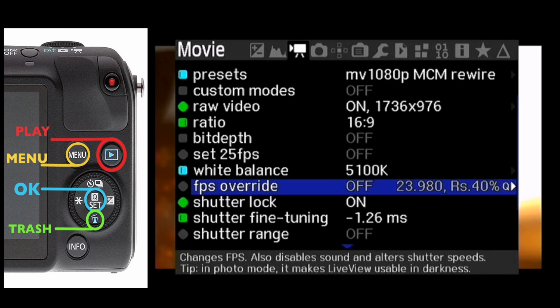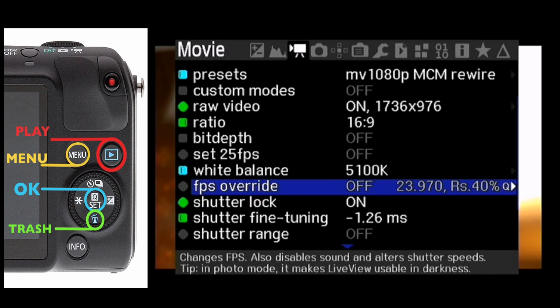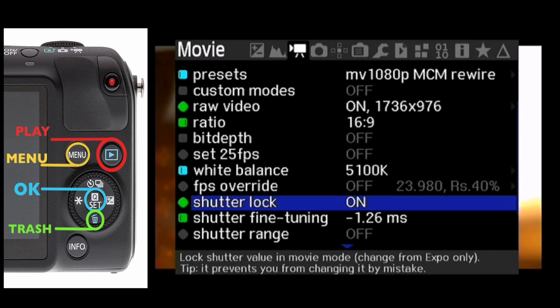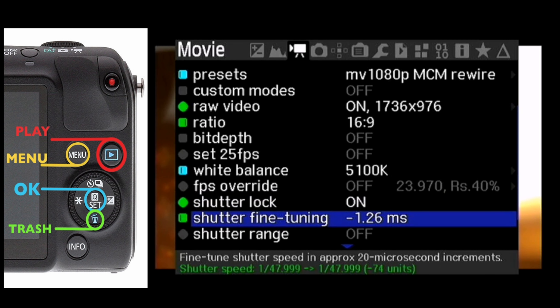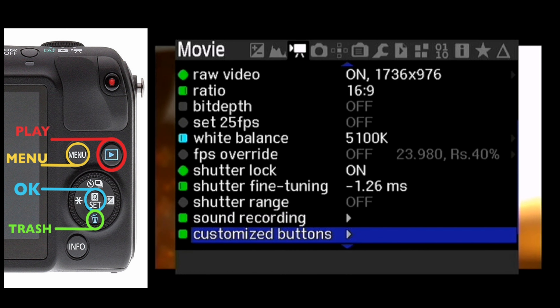If you take the monitor off, you also want to go back and turn FPS override off, because there's a chance it will increase frames. So: with a monitor, use FPS override on; without a monitor, turn FPS override off. Shutter lock keeps your shutter speed consistent, and shutter fine tuning at minus 1.26 keeps it at a proper 180 degrees.